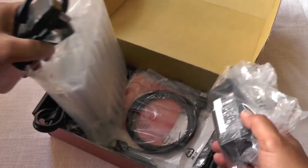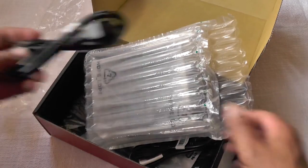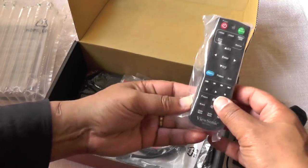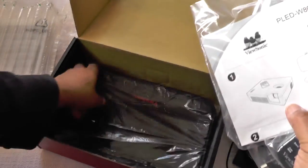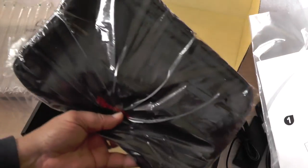So in the box, as you can see, there's a power brick, a number of power cables, remote control, HDMI cable, a CD and some user documentation, and a very dinky little ViewSonic bag to carry around your projector to keep it safe from knocks and spills.